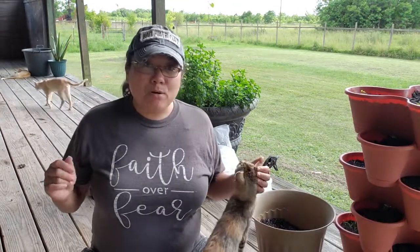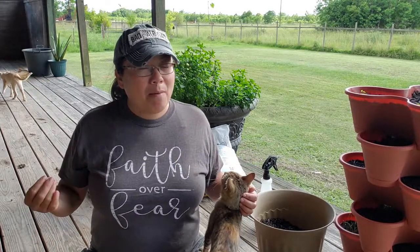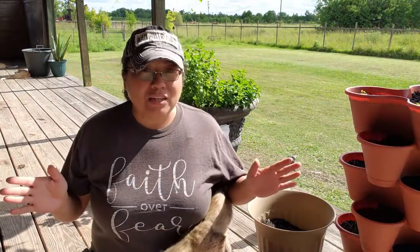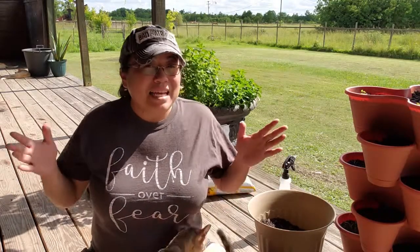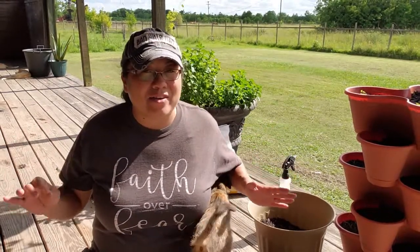The herb that we eat the most in my house is probably cilantro, and cilantro in my area is a cool weather crop, meaning it just doesn't do that well here in our summers.